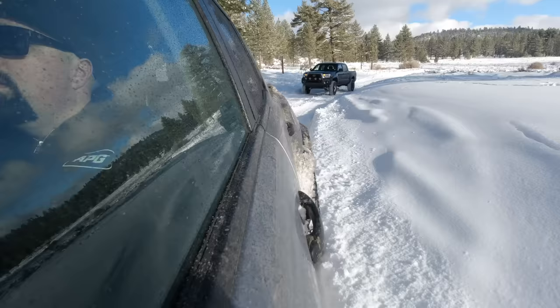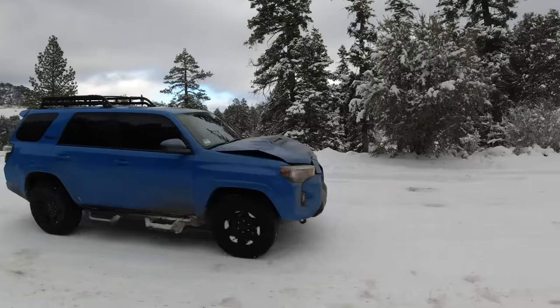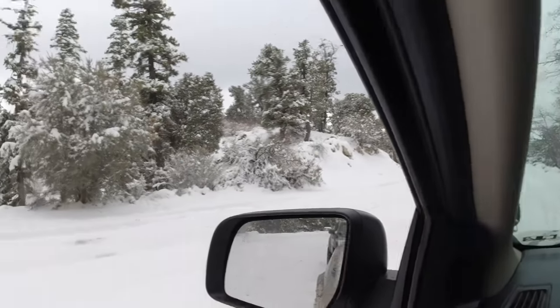Driving technique number one: give yourself ample space. You definitely don't want to be too close to a car in front of you or behind you. If you like coming out here with friends — which you really should; you should never come out wheeling by yourself — just make sure you leave tons of space between each other, whether it's the guy in front or behind. That will ensure you don't slide into them if something happens and you have to make a maneuver. In two days out here, I've seen three or four groups with body damage on their vehicles, clearly from following each other too closely and sliding into each other.